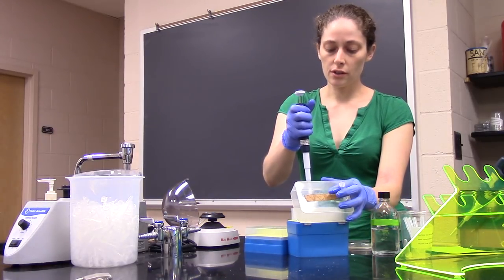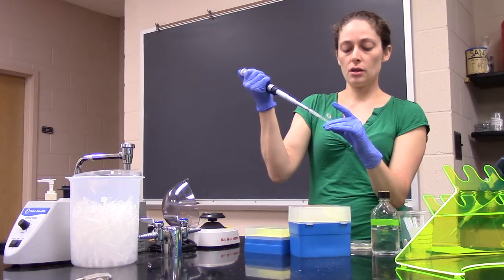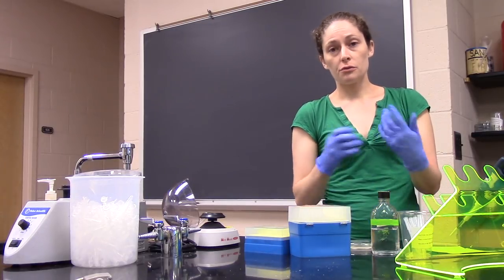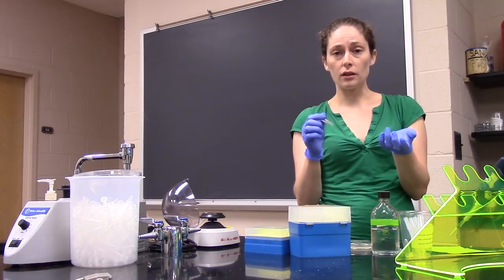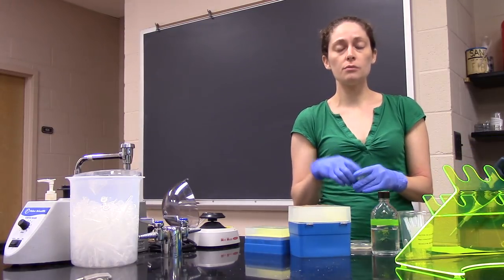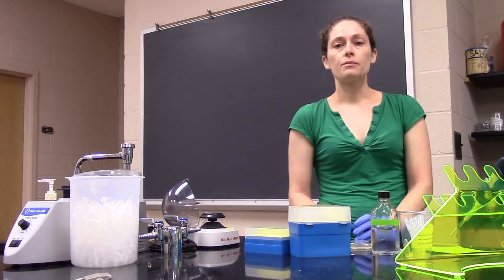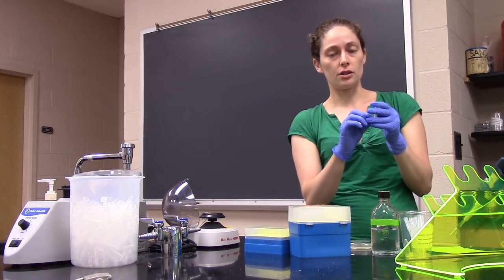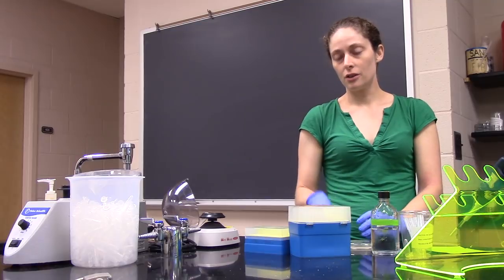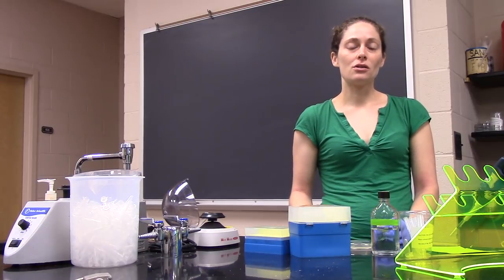Remove the supernatant one final time, then resuspend your worms in an appropriate volume for the concentration you want — generally around 100 microliters. Mix the worms well, take a small five-microliter sample onto a microscope slide, and count your worm concentration. Add more liquid if they're too concentrated, or centrifuge and remove liquid if you want to concentrate them more. It's important to get the right concentration because you want to pipette a certain number of worms onto your plate, and you don't want to be adding 100 microliters, as that will take too long to dry.